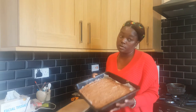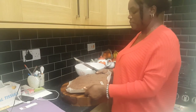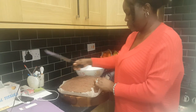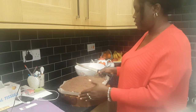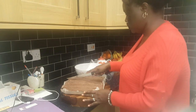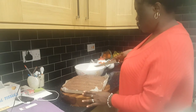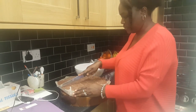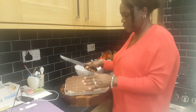Welcome back. Our chocolate is all dry on our flapjack and we're going to slice it. It's been in the fridge for 45 minutes and it's nice and hard. Let us slice it — one, two, three, four, five rows.